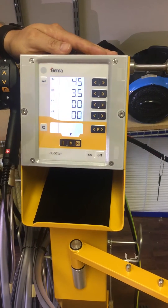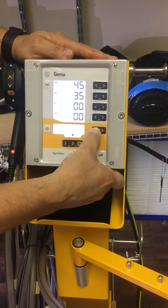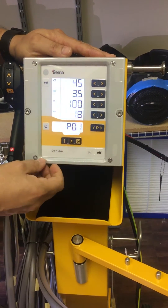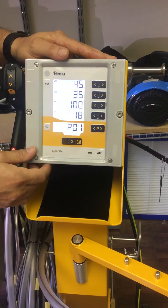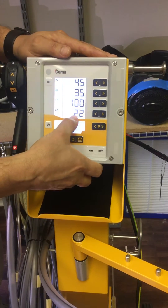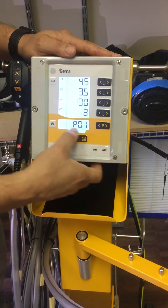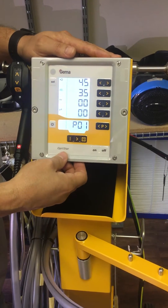If you have an extremely complicated part, we program it into Program 1 and set it to 18 microamps, limiting it even more. So we start off at 22 microamps for a standard complicated part, then Program 1 is for an extremely complicated part.